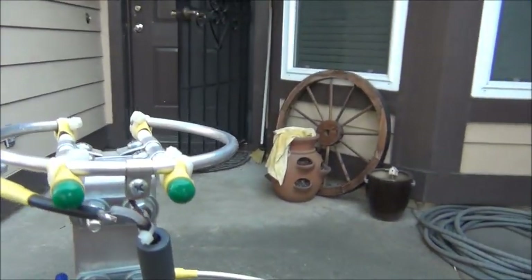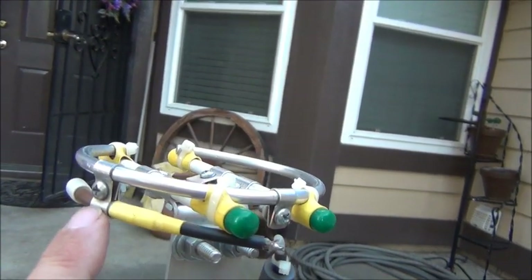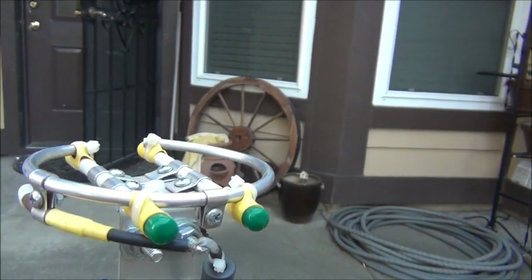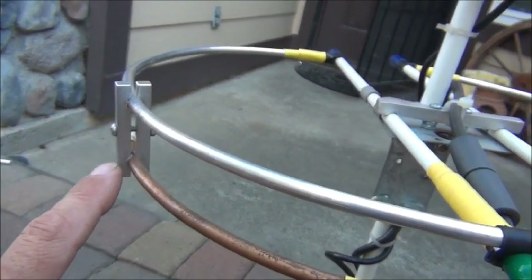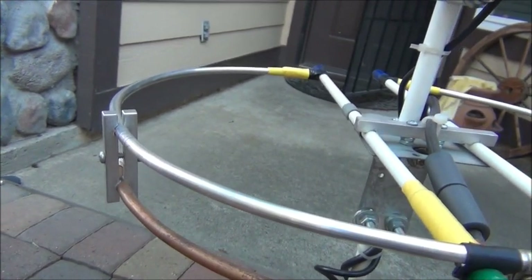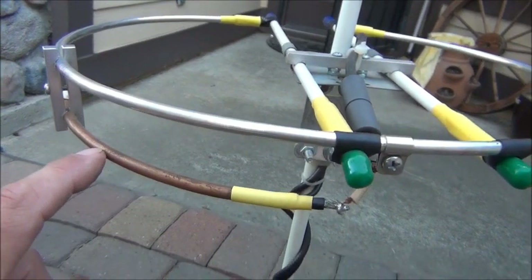The feed point for the gamma match — from the match across to the radiating element — is just a strap, like I've made on some other antennas. The lower one, though, is two pieces of bar stock, about quarter-inch bar stock with holes drilled in it. You can see the gamma matches are made out of copper.